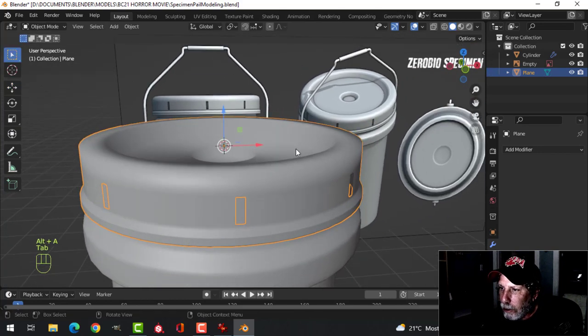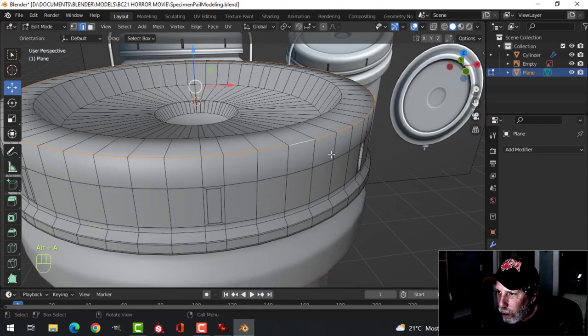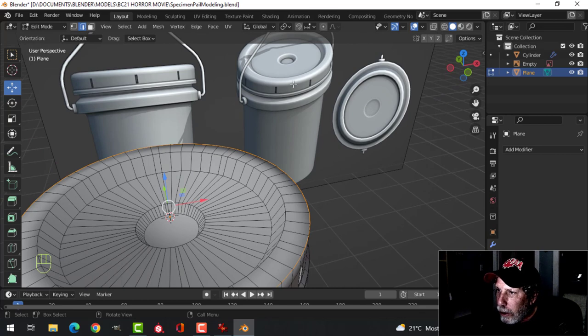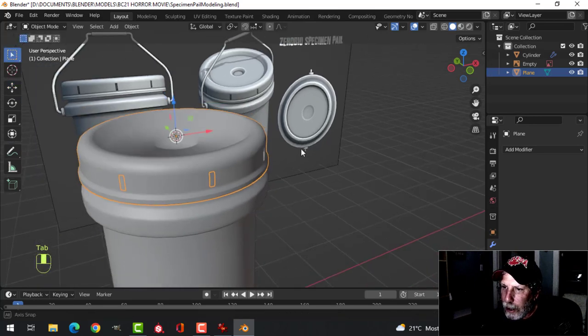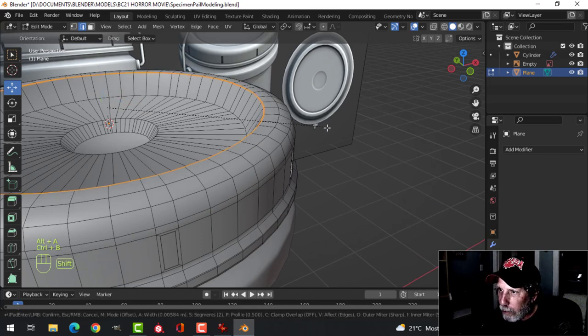I'll have to do some work on that. The way we're going to do this is Shift-Alt and click this top edge — I want this edge to be really nice and rounded but the other edge a little bit sharper. I'm going to do quite a big bevel: Ctrl-B, pull, and roll my mouse up once. Then take the other edge, Ctrl-B, but do a smaller bevel with three segments total.